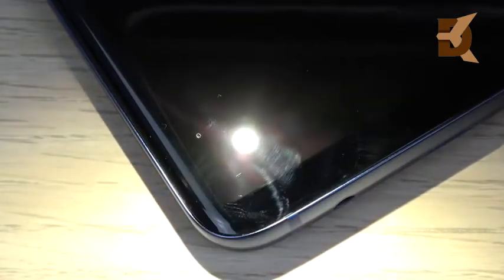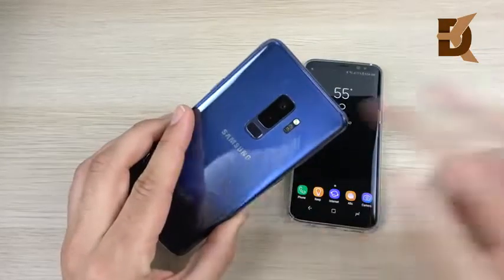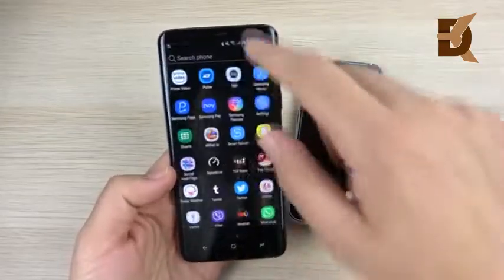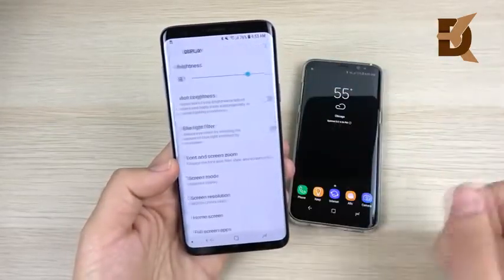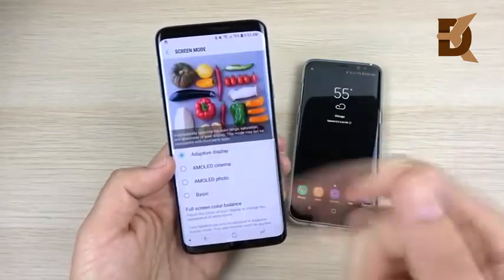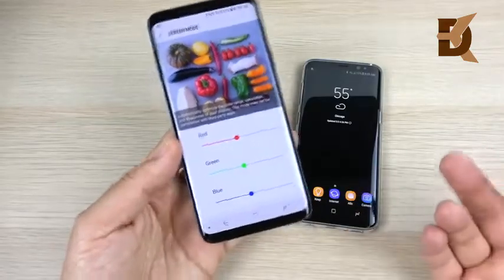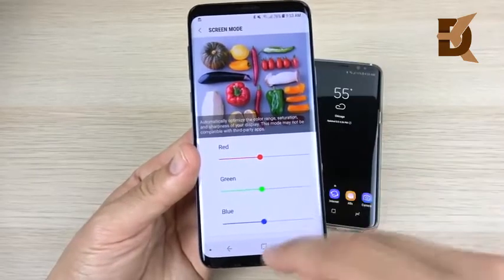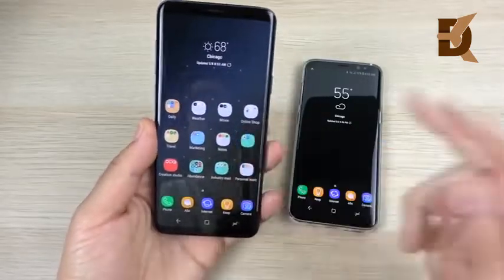As far as the back goes, I haven't had any issues with the glass on the back — this is just the front curved display. While we're on the topic, some people have been saying my display looks red on the Galaxy S9 Plus. I actually had the reds turned up in adaptive mode to make it look a little warmer. I've put them back to medium, so you shouldn't be seeing too much of a red hue on the display now — you can tweak it in there.